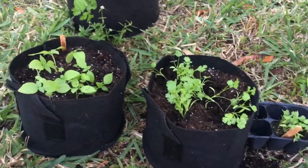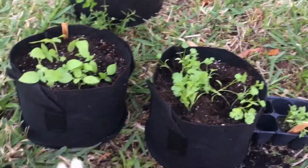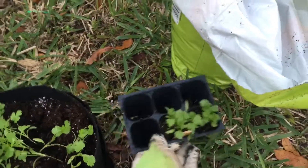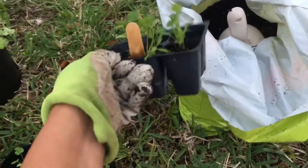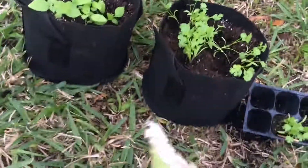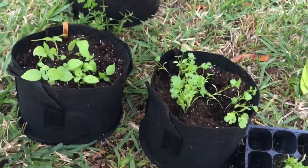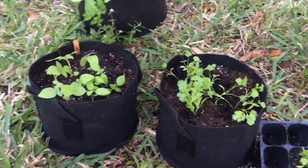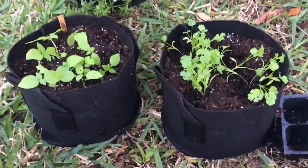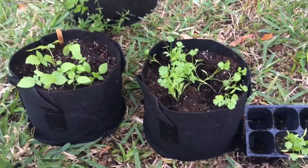I will be posting updates about the basil and the cilantro. That is how you transplant cilantro and basil — or whatever plant — from the seed cells into the final pot or ground, whatever you choose. Thank you for watching. Please don't forget to like and subscribe. Have a blessed day.